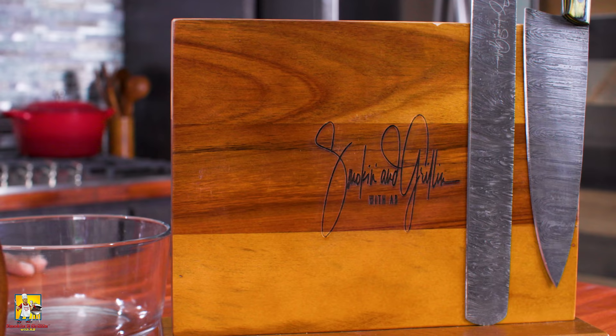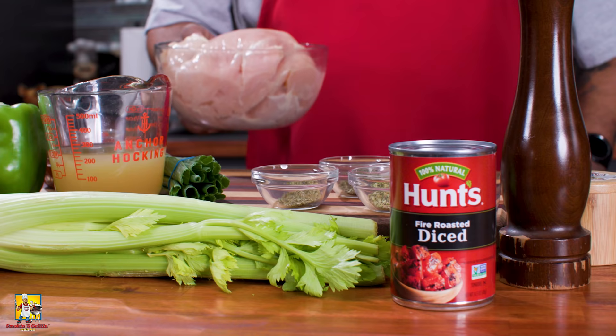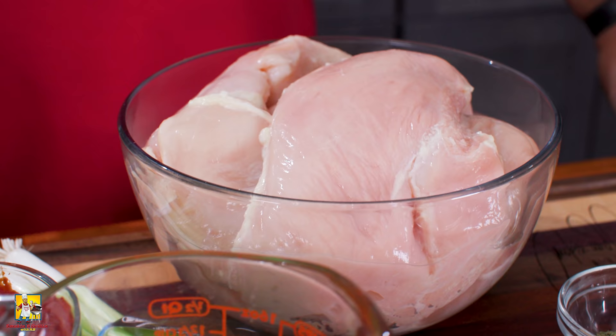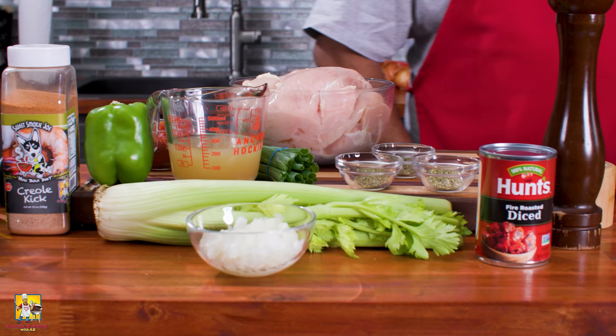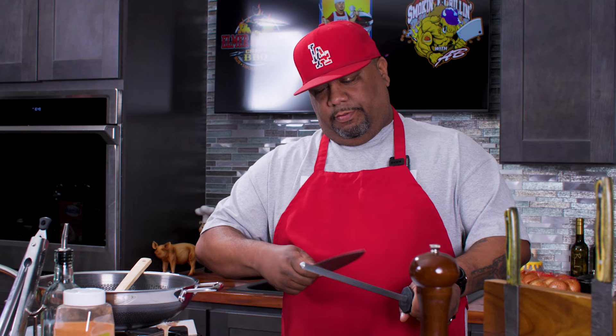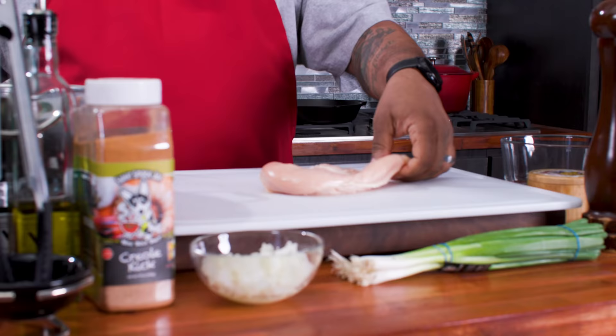Check out the new magnetic signature series knife block. As always, the full ingredient list will be down in the description box below. First thing I'm gonna do is start prepping my chicken. Let me just go ahead and sharpen my blade.